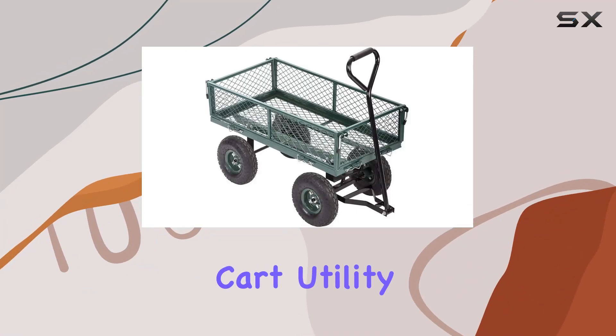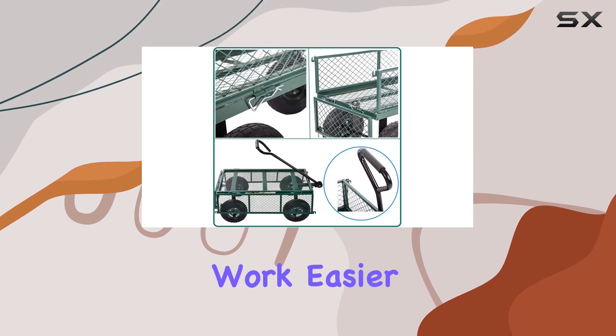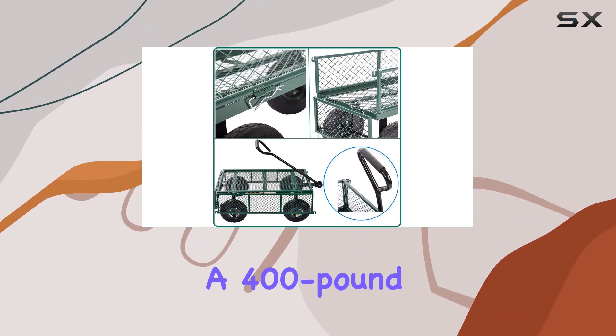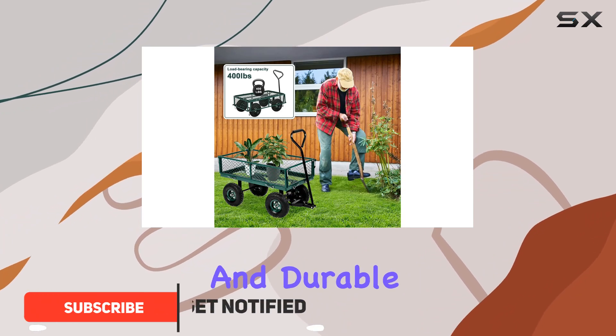The HGS Garden Cart Utility Wagon is a serious contender for anyone looking to make yard work easier. This cart boasts a 400-pound capacity thanks to its sturdy steel mesh bed and durable metal frame.